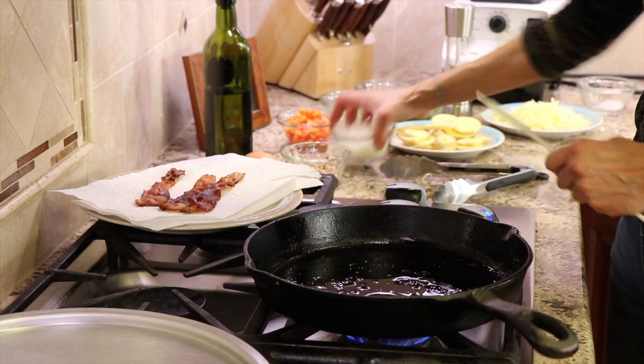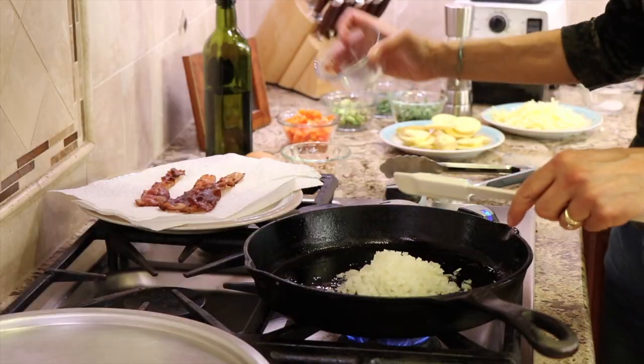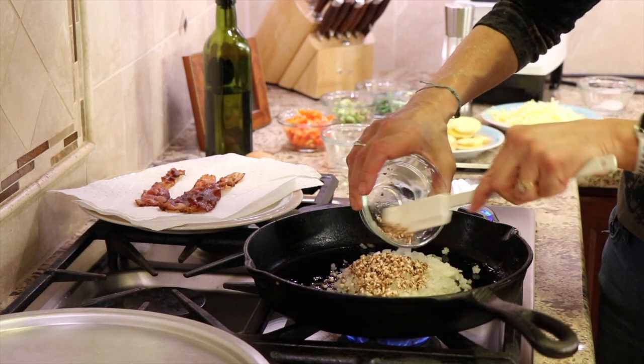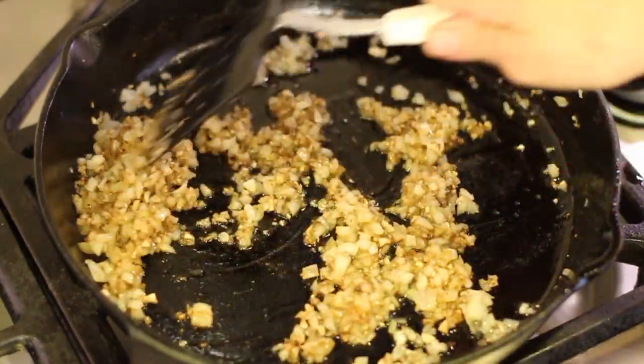I've got the temperature up to medium heat. I'm going to toss in the onion along with the mushrooms and sauté these for about three minutes. Now we're ready to add our potatoes.